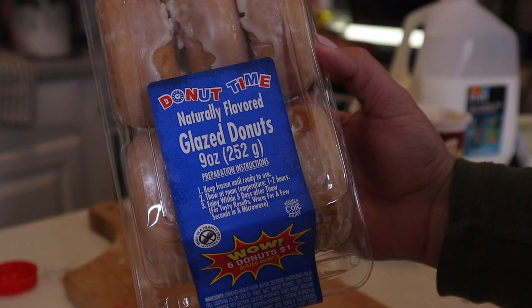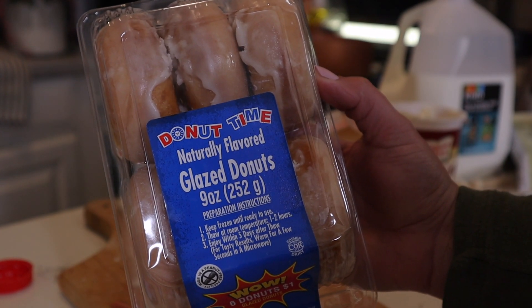Since Valentine's Day is on a Sunday, you can make Sunday breakfast Valentine's Day style for your entire family. You can add these donuts to your breakfast. They're super inexpensive because you can find a six-pack of donuts at Dollar Tree in the frozen section for just a dollar.